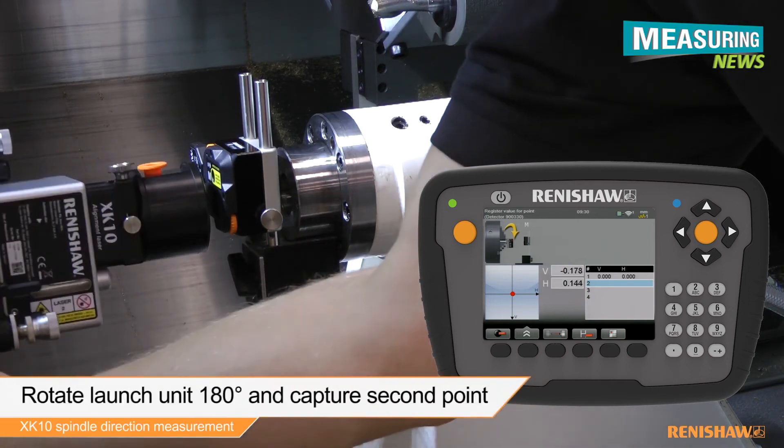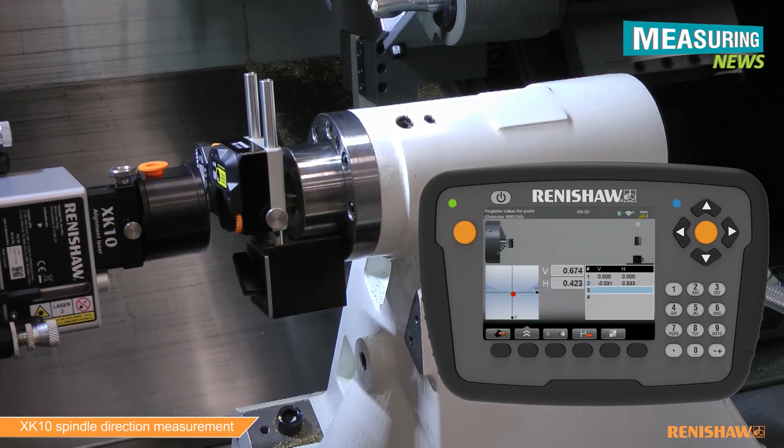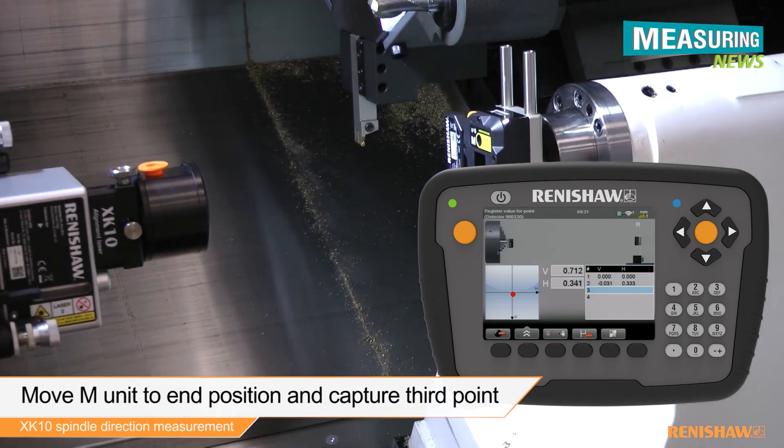Rotate the launch 180 degrees and press the capture button to capture the second reading. Move the M unit to the end position and capture the third reading.